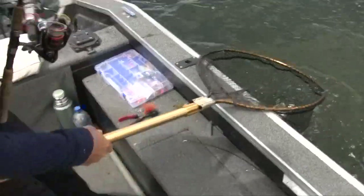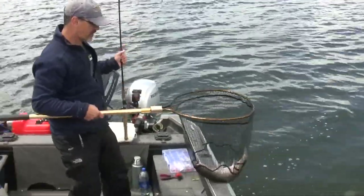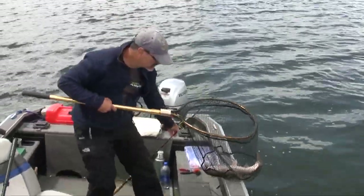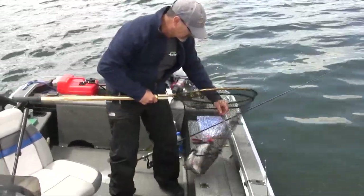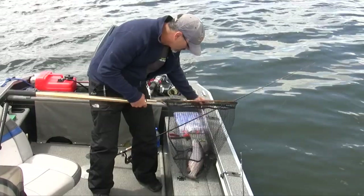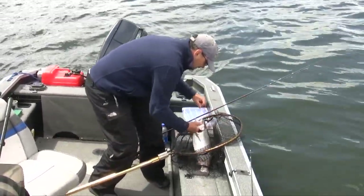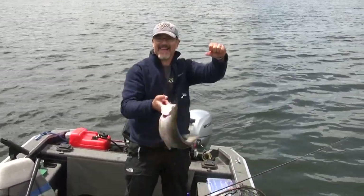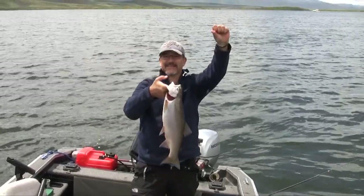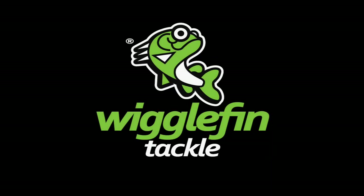They catch a fish — a beautiful, dandy fish. Good job. Beautiful fish. Thanks for watching.